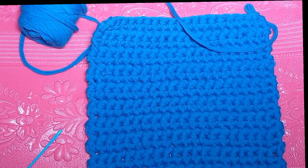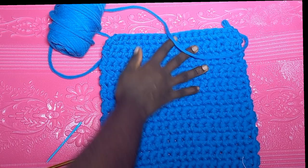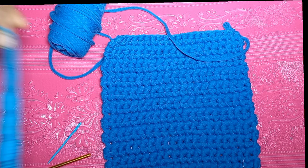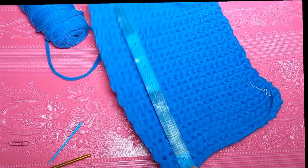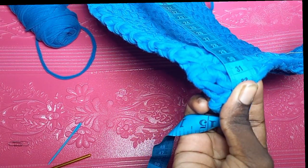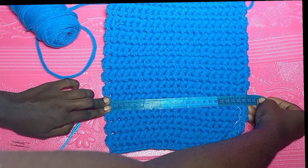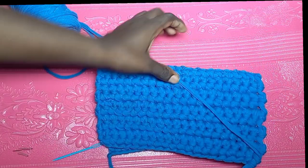We are going to do a total of 30 rows of single crochet, keeping a tight tension and keeping it simple. No matter the type of yarn you are using, you should arrive close to 34 centimeters for the height, and the base should be 25 centimeters wide. We have different tensions so you might end up a little less or more, but it should be around those measurements.